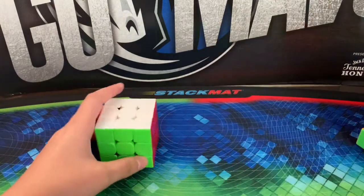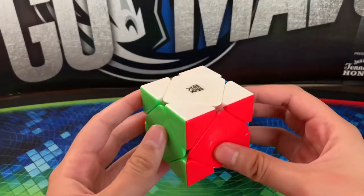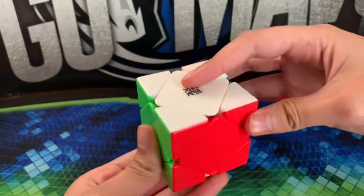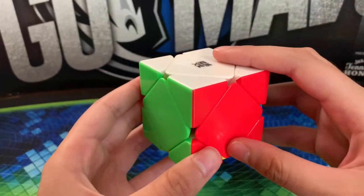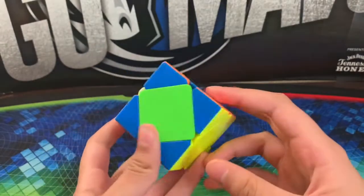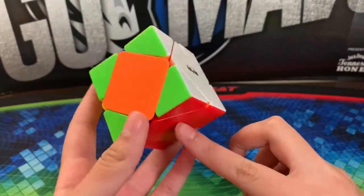For skewb notation, unlike on a 3x3 where you can do all these different moves holding it in front, on a skewb you're going to hold it tilted. This is the right side, this is the left side, this is the up side, this is the back side, and this is the front side. When you have two layers solved, hold those two solved sides on the left and right, and then your other solved side on the bottom.